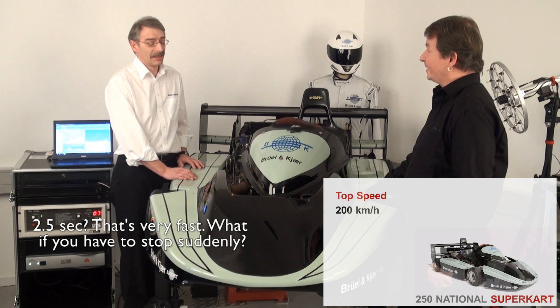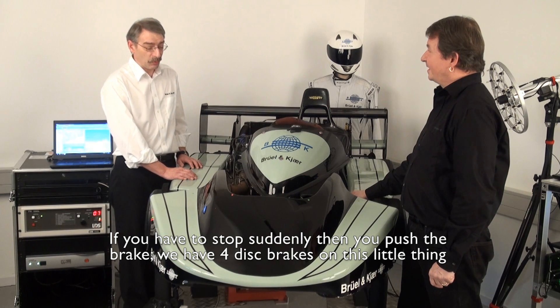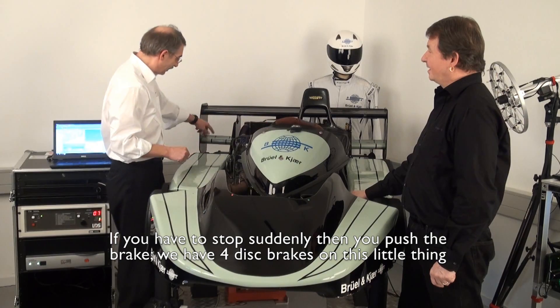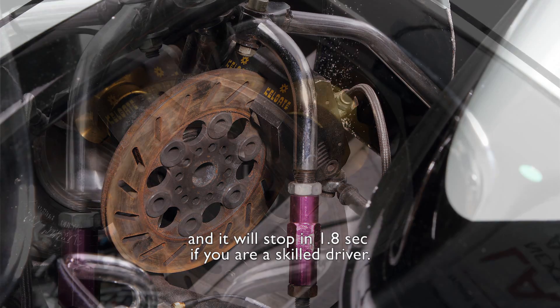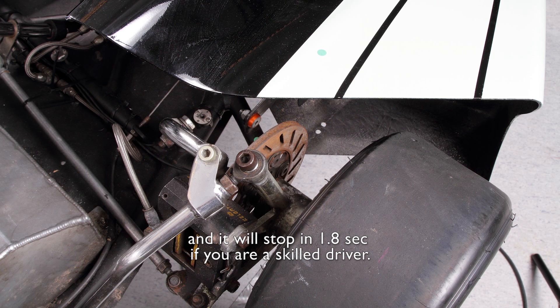What about if you have to stop suddenly? If you have to stop suddenly, then you push the brake. We have four disc brakes on this little thing, and it will stop in 1.8 seconds if you are a skilled driver.